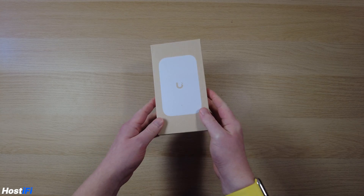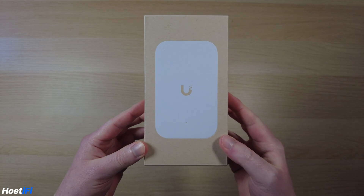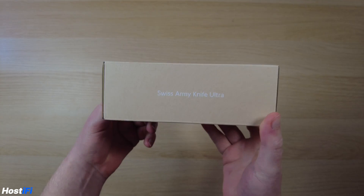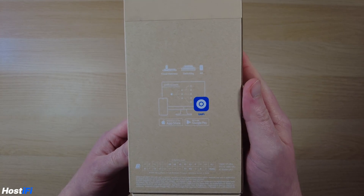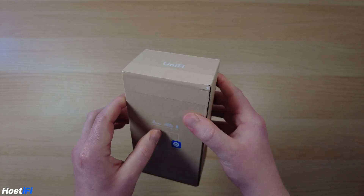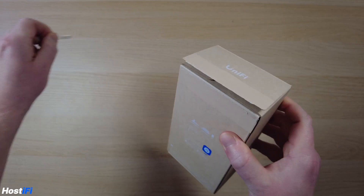Let's get the AP plugged into our network and adopted to our Hostify UniFi network controller. This is the UK Ultra — typical modern Ubiquiti packaging, brown cardboard, all recyclable. It has Swiss Army Knife branding on the right-hand side, deployment examples on the back, and a pull tab so no knife is needed.